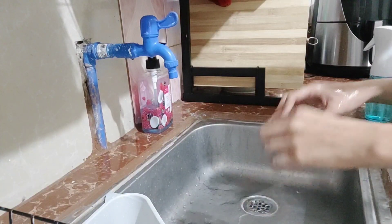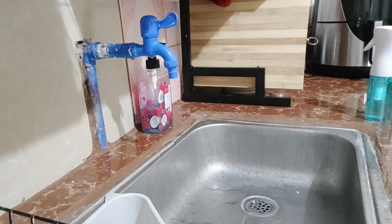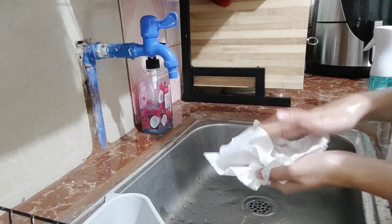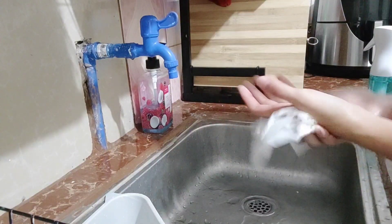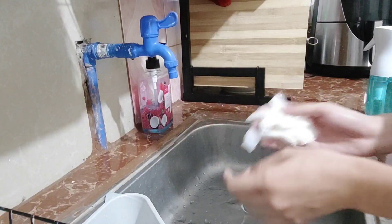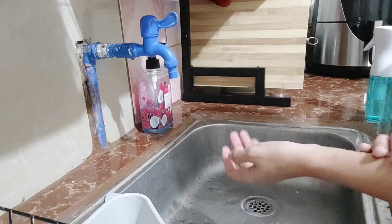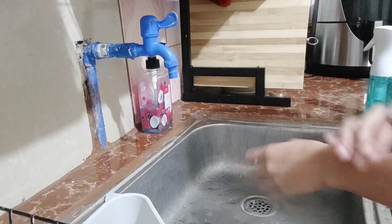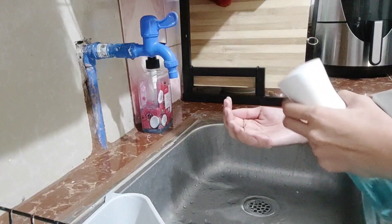Next is to dry our hands with a towel — just make sure to get enough towel to fully dry our hands. And lastly, apply a hand sanitizer.